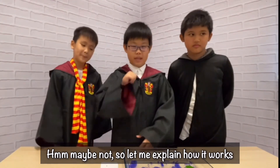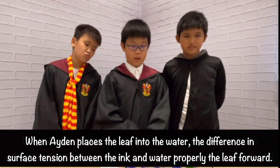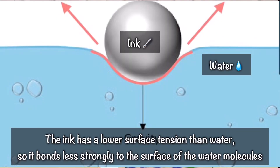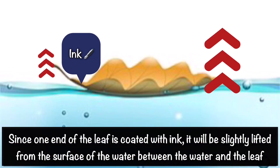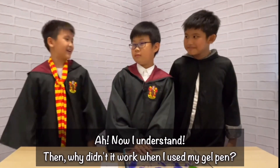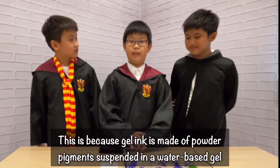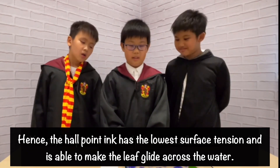Maybe not, so let me explain how it works. This experiment focuses on the difference between the surface tension of the ink and water. When Adel places a leaf in the water, the difference between the surface tension of the ink and water propels the leaf forward. The ink has a lower surface tension than the water, so it bonds less strongly to the surface of the water molecules and reduces the force of attraction between the water and the leaf. Since one end of the leaf is coated with ink, it will be slightly lifted from the surface of the water. The other end of the leaf is not coated with ink, so the force of attraction between the leaf and the water molecules will be strong. Hence, this paints the leaf at one end, making it sail across the surface. Now I understand! But why did it work when I used gel paint? This is because gel ink is made of powder pigment suspended in a water-based gel, whereas ballpoint ink is made of dye that is fully dissolved and suspended in an oil-based paste. Hence, ballpoint ink has a lower surface tension and is able to make the leaf glide across the water.